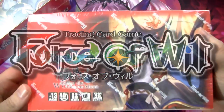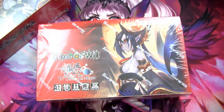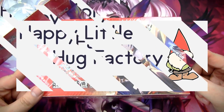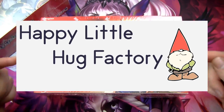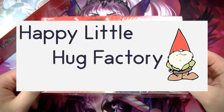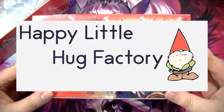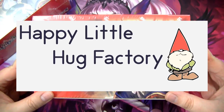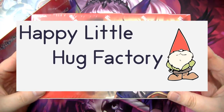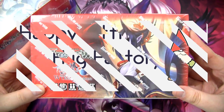What's up guys, I'm Kel, Red Zone Rogue, and welcome to our Winds of the Ominous Moon Double Booster Box Opening. This video is brought to you by Happy Little Hug Factory. I do have an affiliate link in the description of this video and every single video going forward, so if you want to buy some Force of Will cards and help out the channel at the same time, that is a very good way to do so.